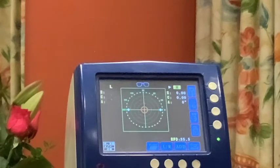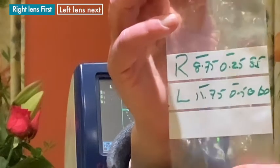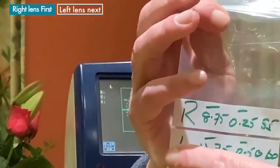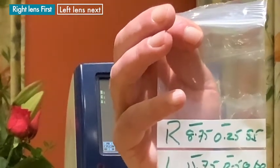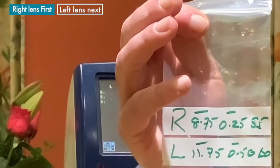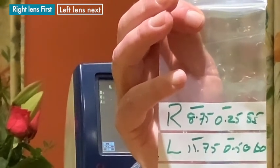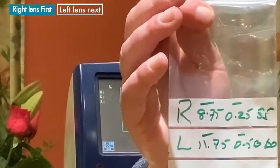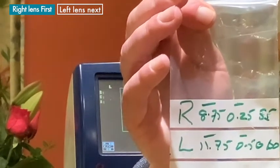The other thing we want you to do is when noting the power of the lenses, write the right lens first and then the left. This is the industry standard, and what dispensing opticians around the world will be looking at and checking to make sure they can use these lenses for the people we're donating the spectacles to.